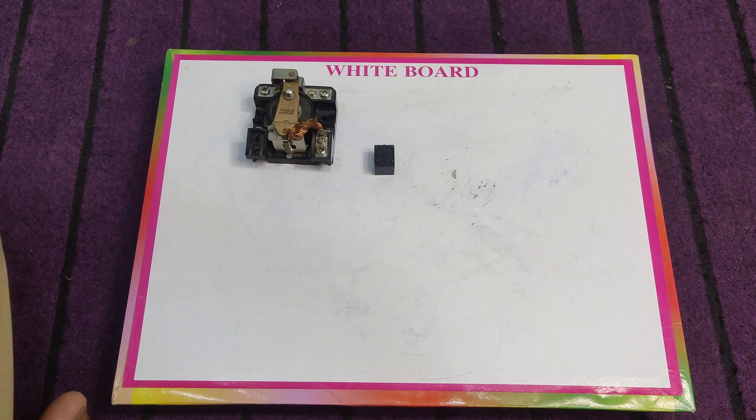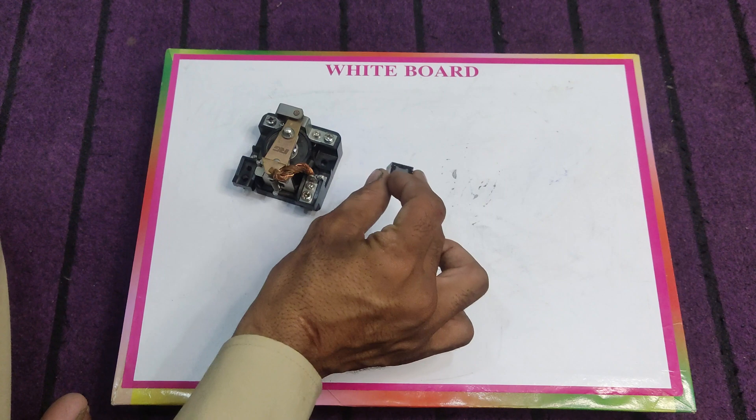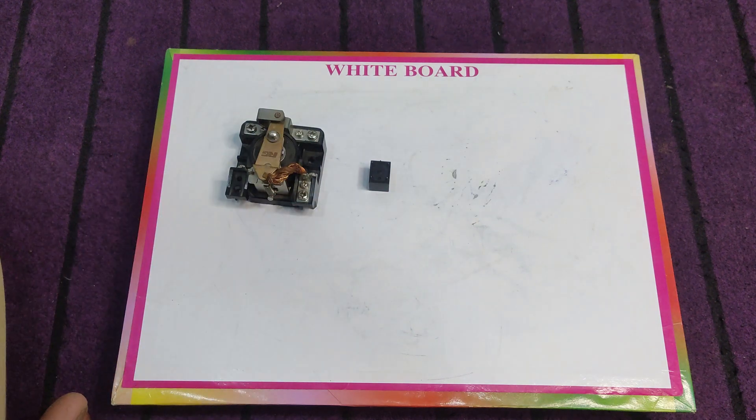Hello everyone, I am Sekandar Heather and you are watching Electrical Tutorials. In this tutorial you will learn about the single pole double throw relay. Here I have two relays — one is small and one is big size. This is a 10 ampere relay and this is a 25 ampere relay.